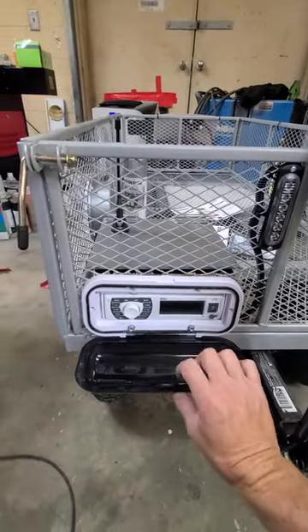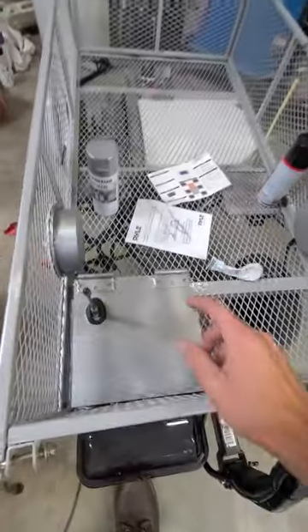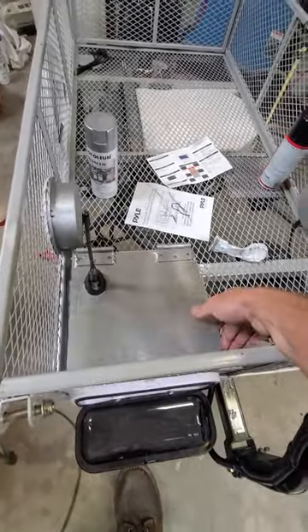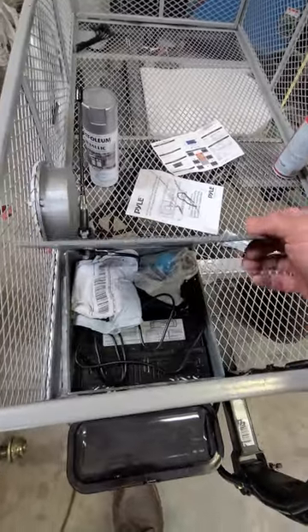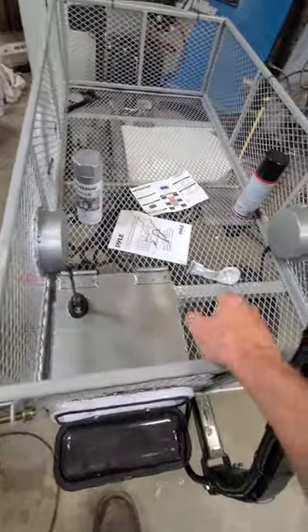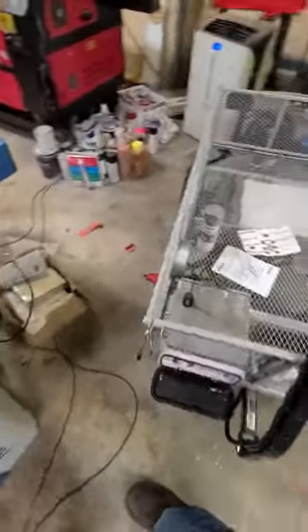Down here I've got a radio — a Pyle Marine radio. I built a box with the welder where I could put all my connections and actually store a little stuff inside as well. I've got an antenna for the radio. I actually have a hidden antenna right up under here that I glued onto the side, but it just didn't pick up as good as I wanted — though I think that's just because I'm in this building; it probably would have been fine.